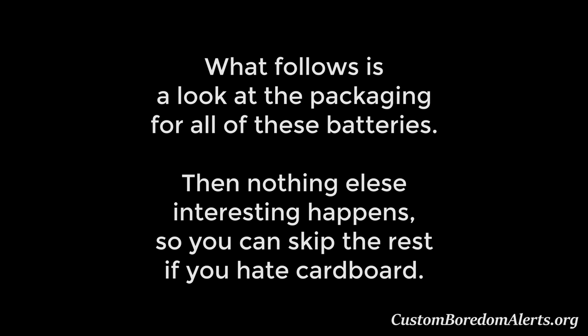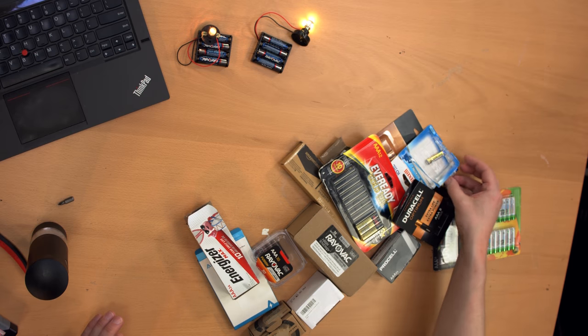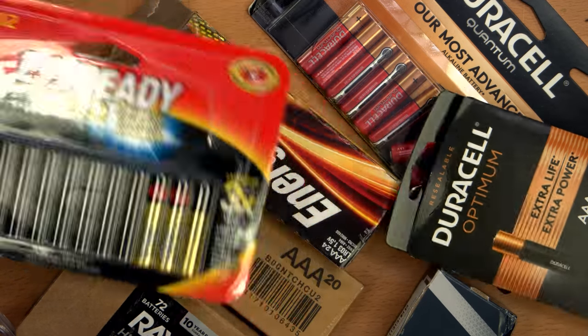So that's about it for the spreadsheet — available to view or download via the link below. Now if you stuck with me this far, you might be interested in how these batteries are packaged. For the most part it's not that interesting, so I'm going to run through it real quick. Here they all are — obviously opened already because I used a lot of these for the tests. You can see like the Maxells came in basic retail packaging, nothing fancy there, same with the Everreadys.